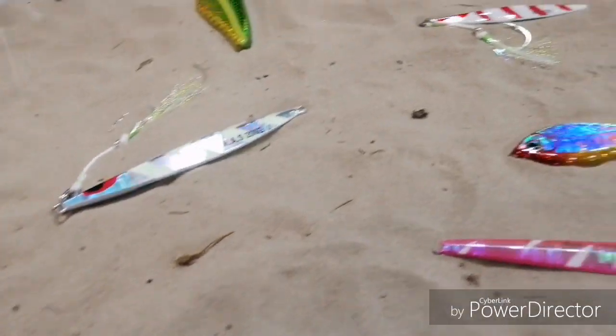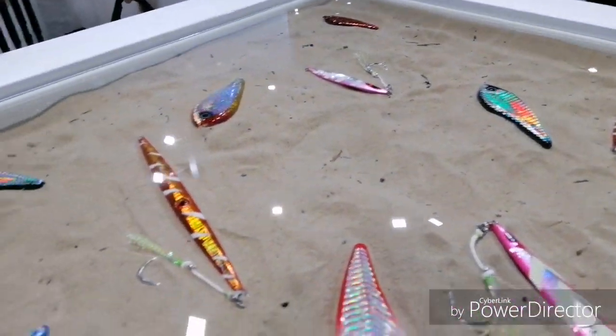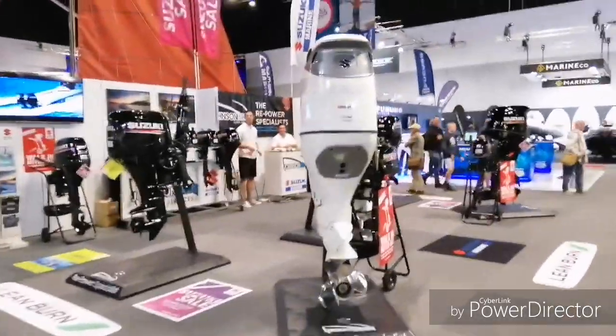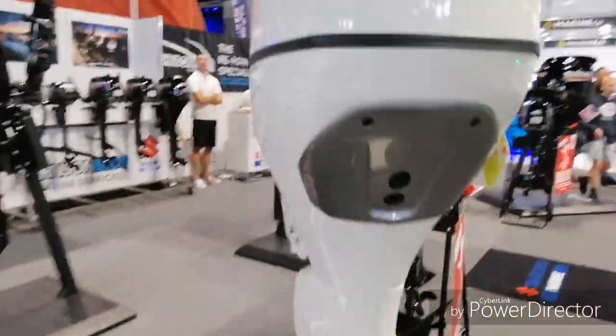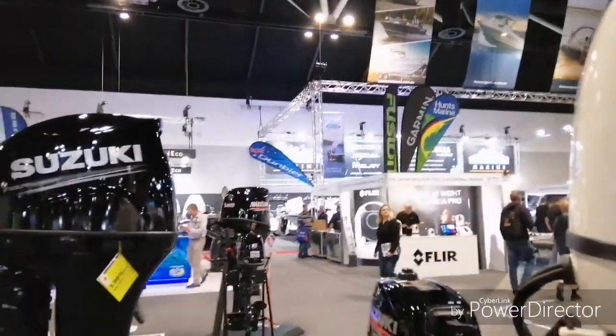Jigging! What's going on guys? Look at this motor, look at the size of it! Look at the size of this thing - that's like double my size right there. Oh there's boats over in the background.